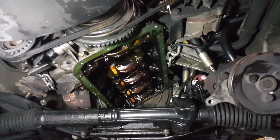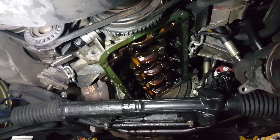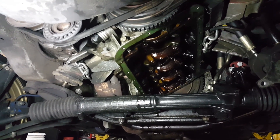Look at that angle — that is some crazy angle on this motor. This motor is completely sideways. I think one of the reasons why they actually mounted this motor this way is to actually handle the torque better.